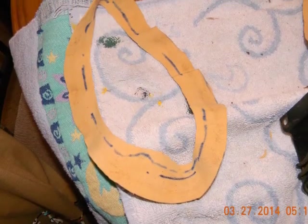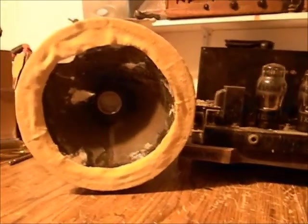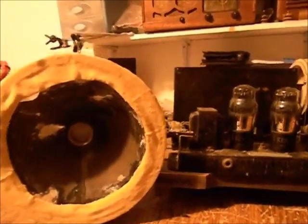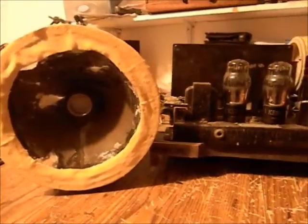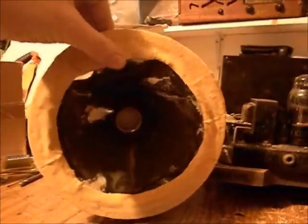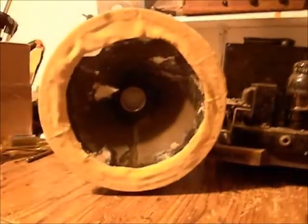Cut the chamois cloth just like a donut and slapped it on there. A homemade flex ring has been made — looks a little crude, but it'll look a little better once we get the metal piece around it. Probably not much different than what they originally did, so we are moving on.